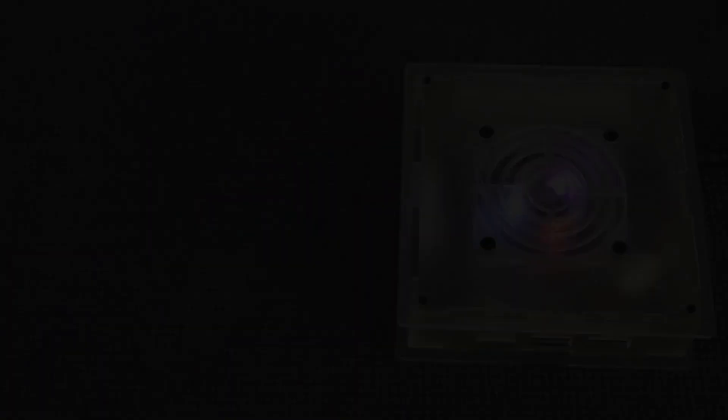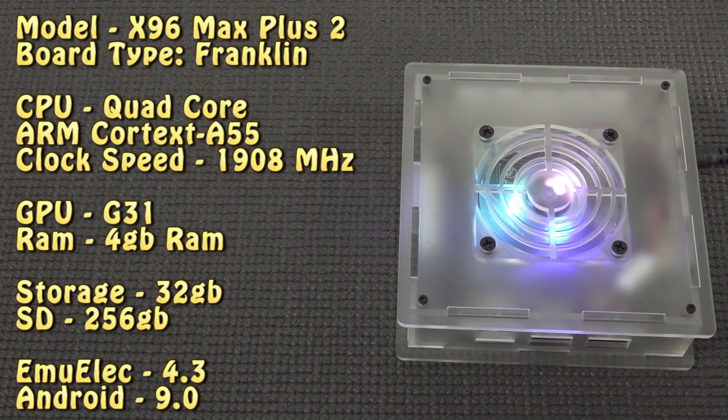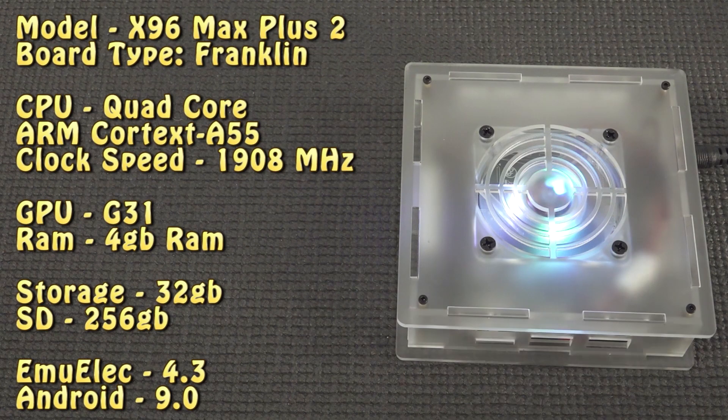Let's do a little nerdy time. Basically you get an X96 Max Plus 2 — that's the board they are reusing. The board type is Franklin, with a quad-core Cortex-A55 running at 1908 MHz, Mali G31 GPU, 4 GB RAM, 32 GB internal storage, and you get a 256 GB SD card. There's also a 64 and 128 GB edition. The EmuELEC version is 4.3 and Android is 9.0.